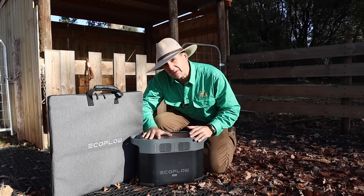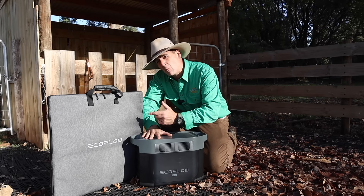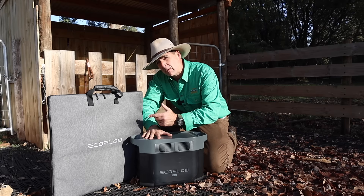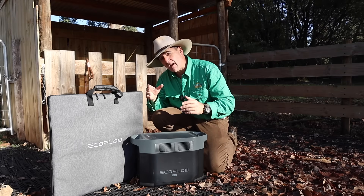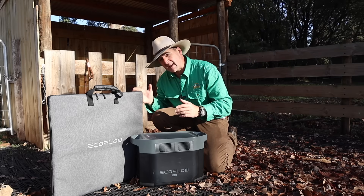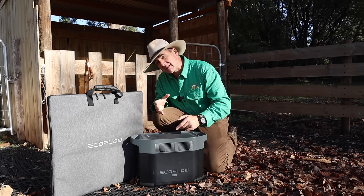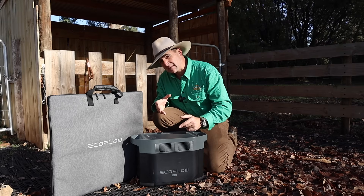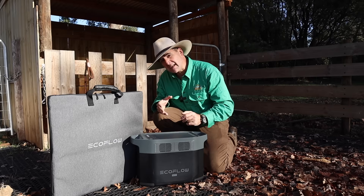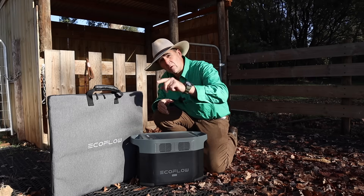This is the EcoFlow Delta II Max, teamed with the 220-watt bifacial solar panels from EcoFlow. Today we're going to find out what you get in the box, how it works in various off-grid and in-home scenarios, put it through its paces, try to trip it out and see what it can cope with — and then get really serious with our testing. Stick around to the end and let's find out what EcoFlow can do and if it's the right choice for your off-grid application.